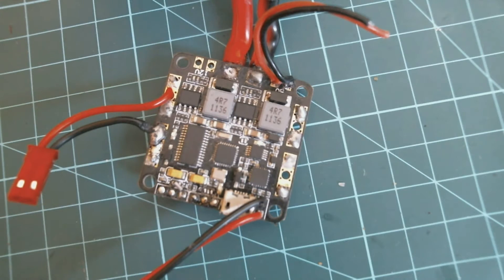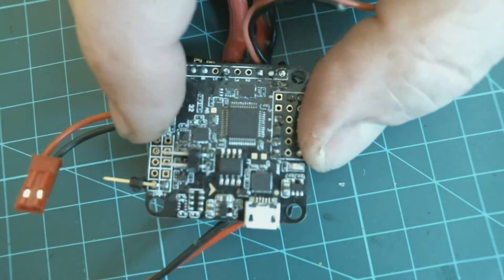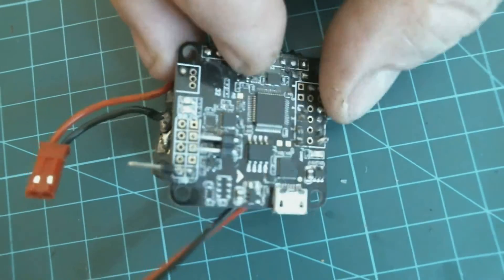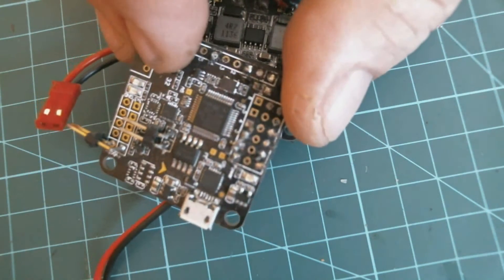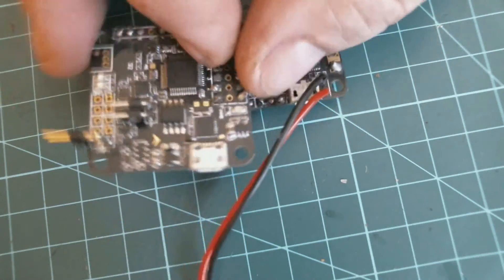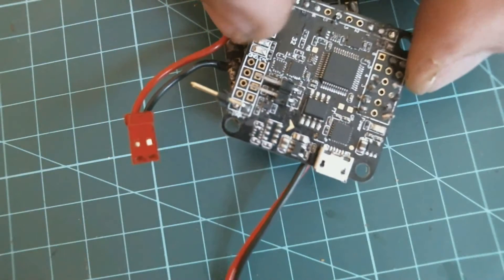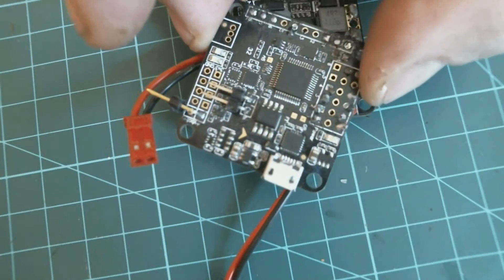The first big mistake I believe was the purchase of an F1 Naze32 clone — a ripoff job. I bought this from Banggood, it cost about 16 bucks. It's probably a hit-and-miss situation, and I think I got a bit of a miss with it.